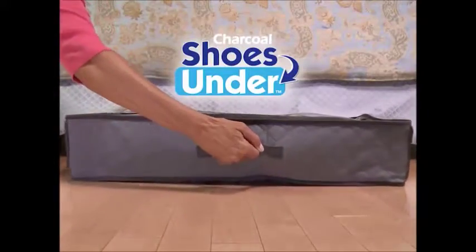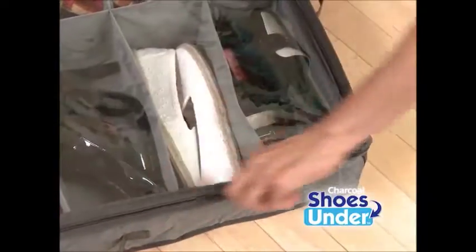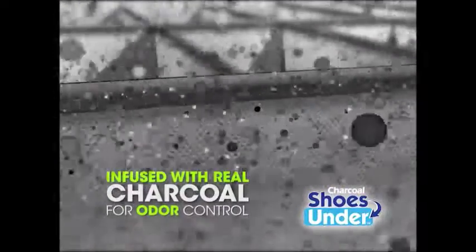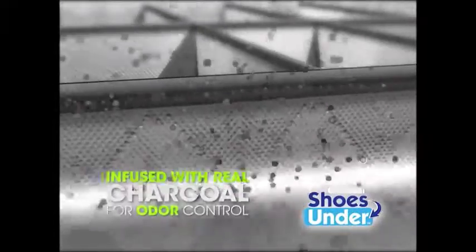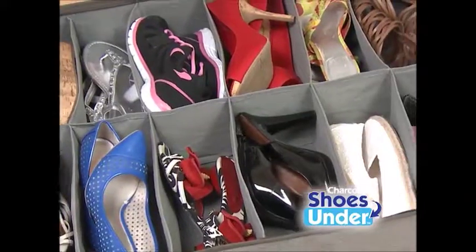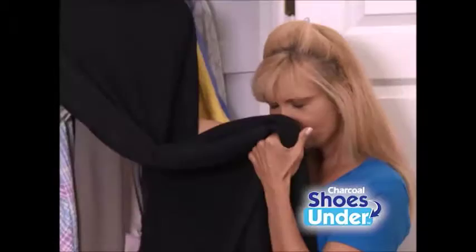Introducing the all-new Charcoal Shoes Under with Odor Control. Shoes Under is the easiest way to organize your shoes, all while keeping them odor-free too. The secret? The ultra-durable, breathable material is infused with real charcoal. The charcoal absorption system pulls in and neutralizes shoe odor — it's amazing — so now you can organize and store your shoes under your clothes, and everything stays neat and sweet.